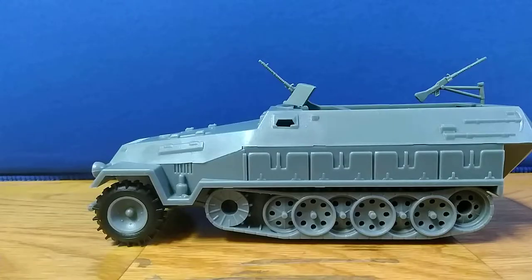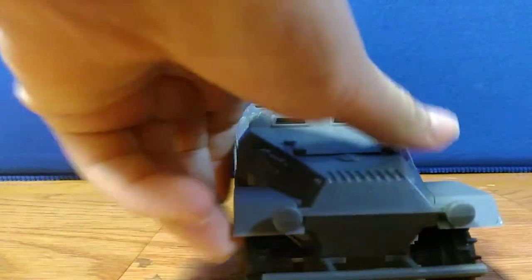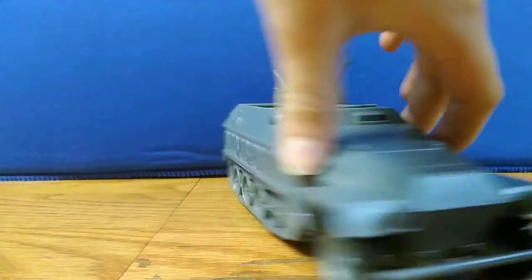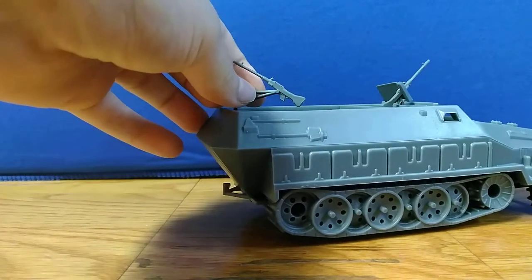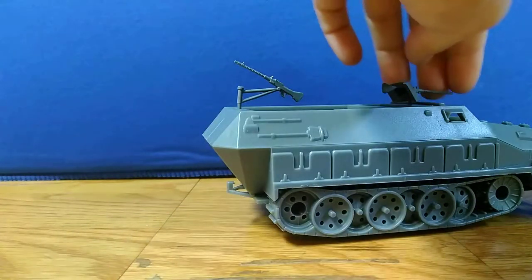So here's the actual half-track. It's a pretty good size. It has this in the front, has a hitch in the back, and the gun on this one can move up and down.